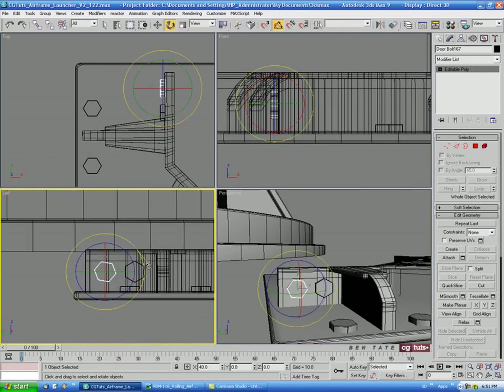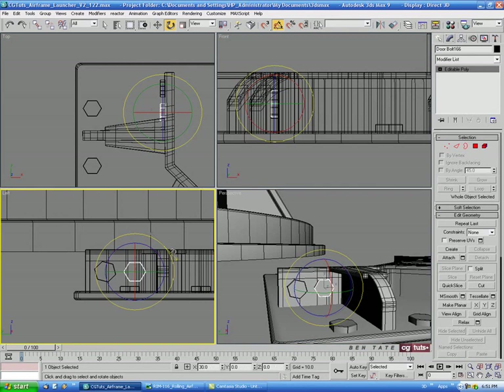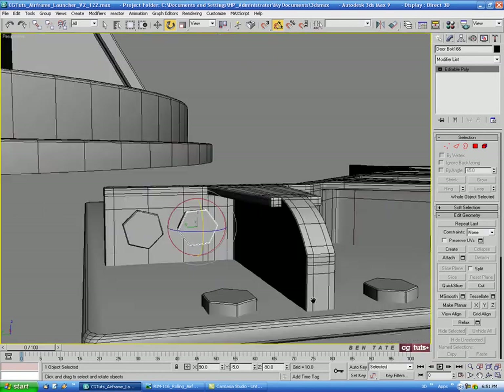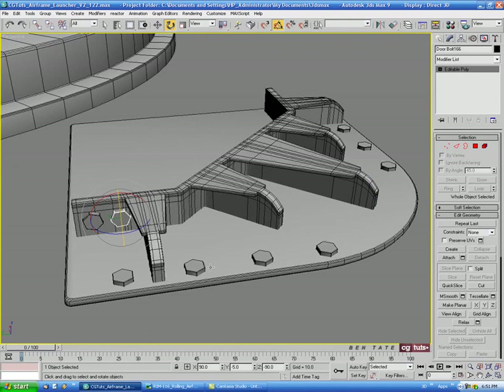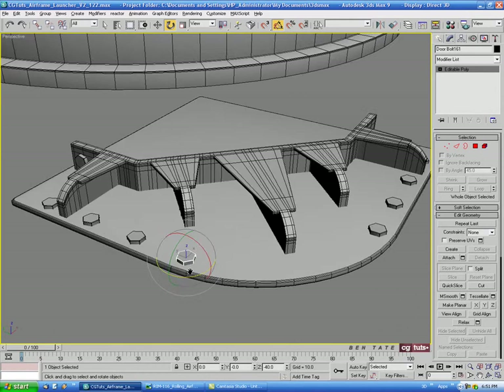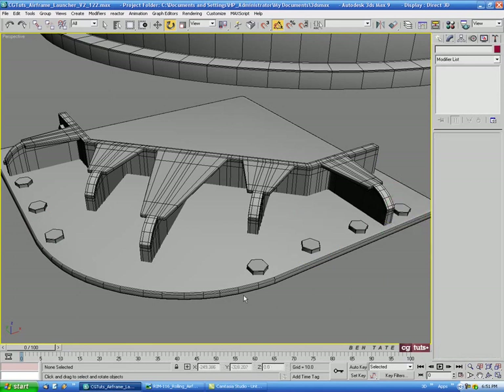In the left view, give that bolt a little random rotation so it doesn't look too perfect. Do the same on the other one — and you can do the same thing on the plate bolts if you want, just rotating them slightly so they don't look too perfect.